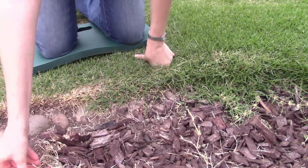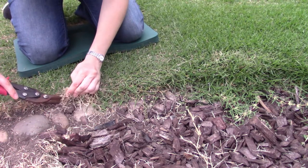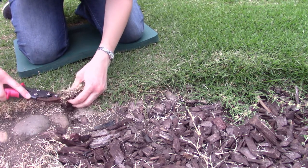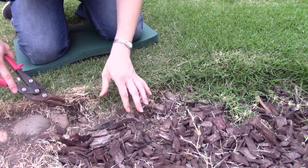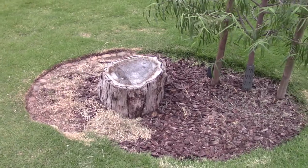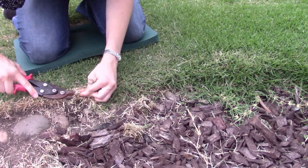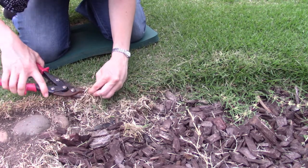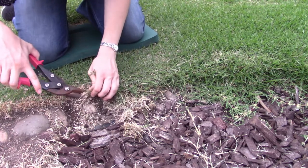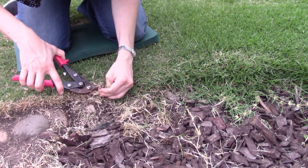Hey guys, welcome back to Ganchi Plans. Today I am doing a little bit of yard work out here in the garden. It's been pretty nice warm weather lately, though it has been a little bit muggier than usual. I needed to do some trimming of the grass around this little stony stump area near the tree in the middle of our backyard. I've been spending a lot of time in the garden recently — I have a recent garden update on my Instagram stories highlighted if you want to check that out. But today I'm mostly talking about this grass.